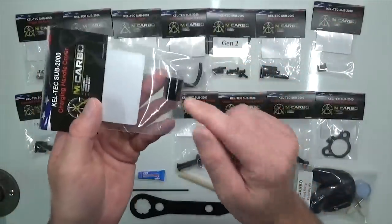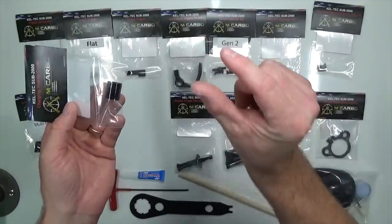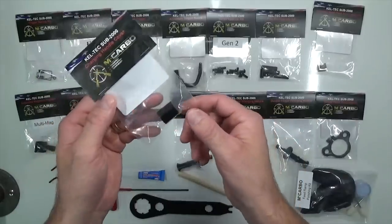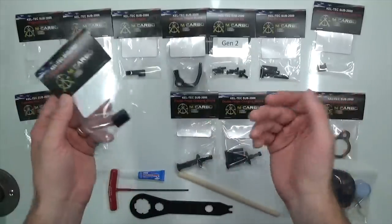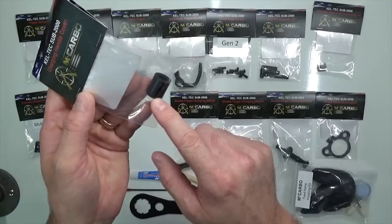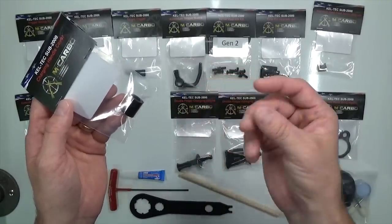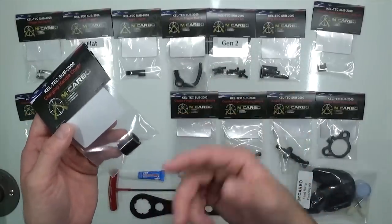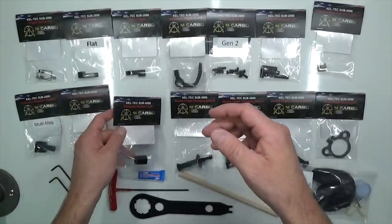These charging handle covers are great if you want to keep the factory charging handle — they add diameter and grip to it. It's an easy, quick upgrade, especially if you're just dipping your toe in the water with upgrades. For installation, you just drop it in a cup of hot water, it heats up nice and rubbery, and it slips right on. Make sure you wring it out so there's no moisture inside, dry it, then slip it on your charging handle and it'll harden up once it dries.